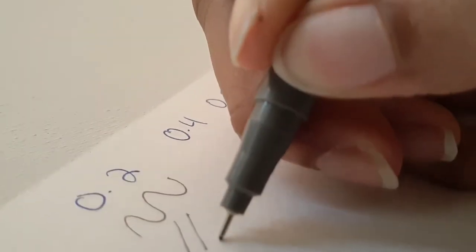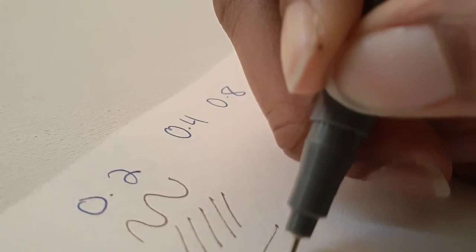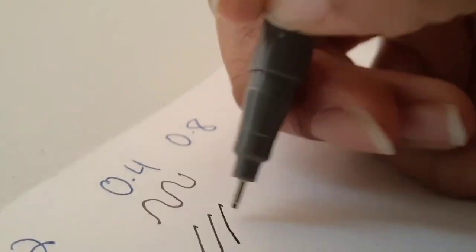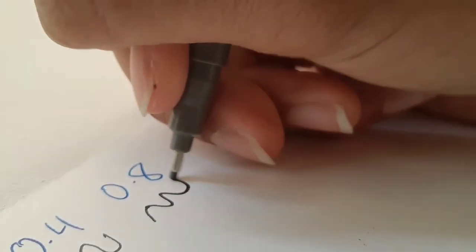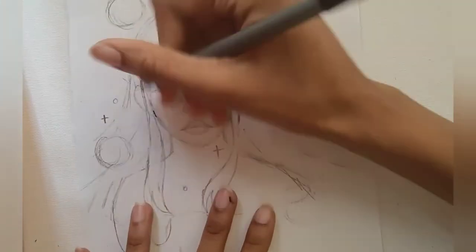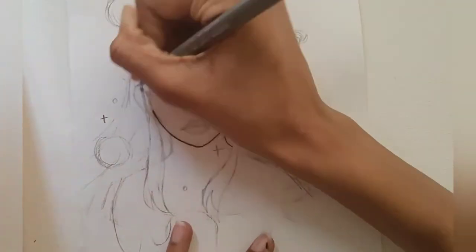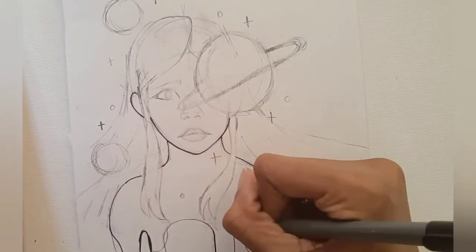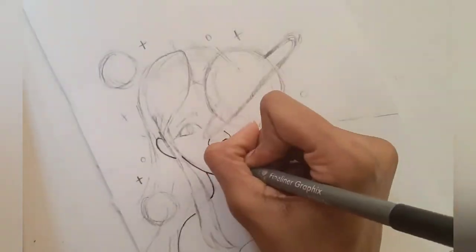They're kind of just basic fineliners but they really work well, and they are also water resistant so they do not bleed when you use them with watercolor. I've had many fineliners that fray over time and bleed with watercolor but these don't. Here I'm using my fineliners to outline an illustration — as you can see they go down really smoothly and they just make the illustration look really good.